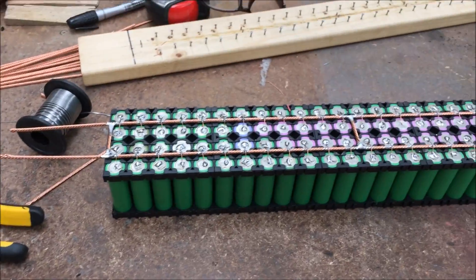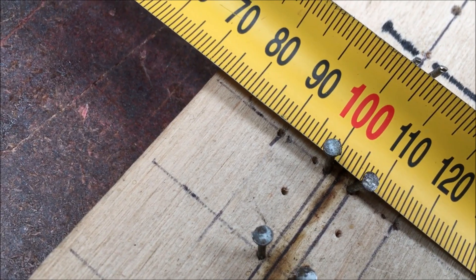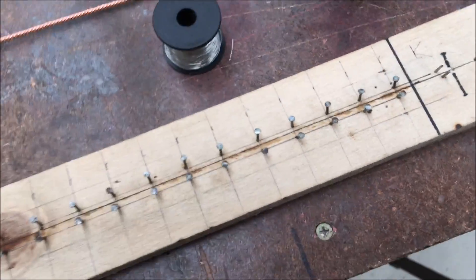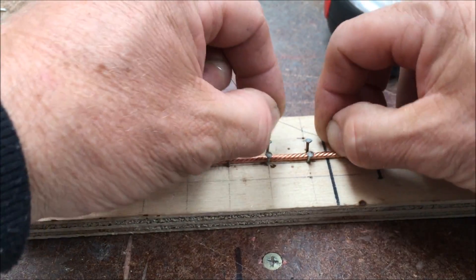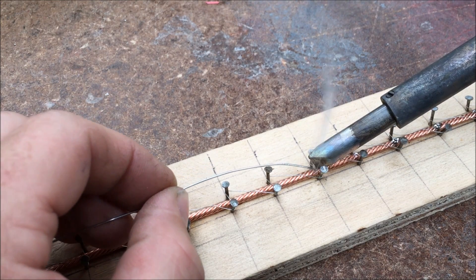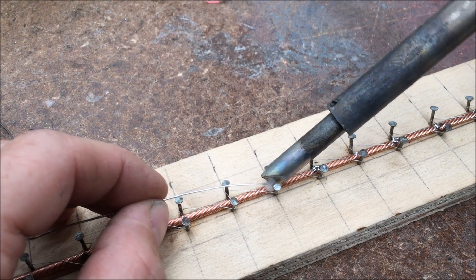And then we'll run through and do the positive end. Now with the positive side I've got a different jig — I've got the nails a little bit closer together, about 7-8mm apart. The reason being is I'm using 6 amp fuse wire and it's a little bit more expensive, so I don't want to waste it. I'll show you how that's done — same thing again, start here and just crisscross like that. It's a little bit trickier to solder the small fuse wire with the big soldering iron, but hold it between the nails and it's not so bad.